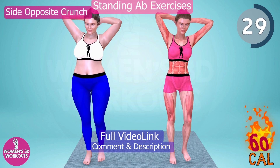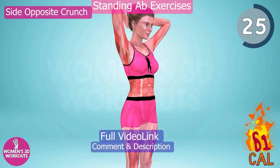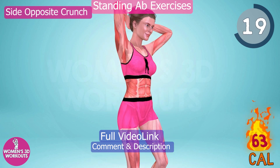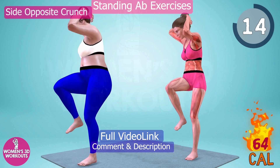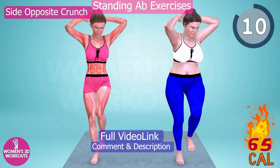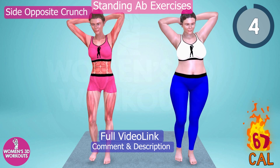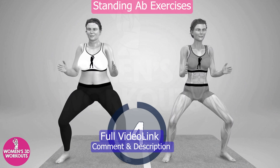Never give up. Good job, ready for the next exercise.